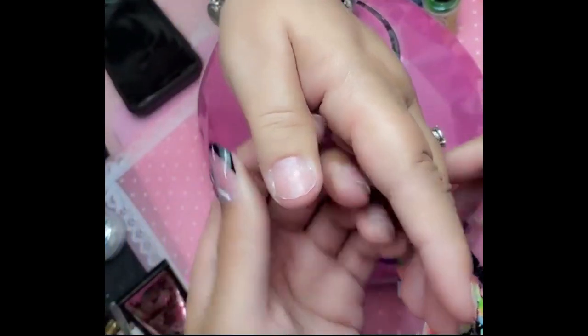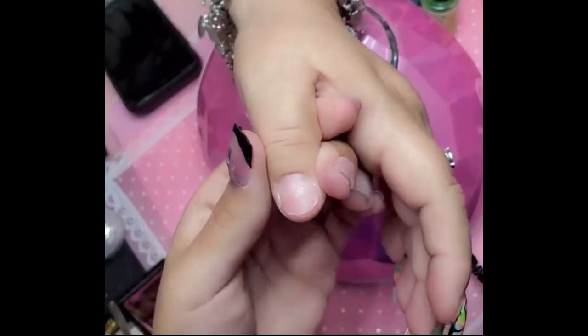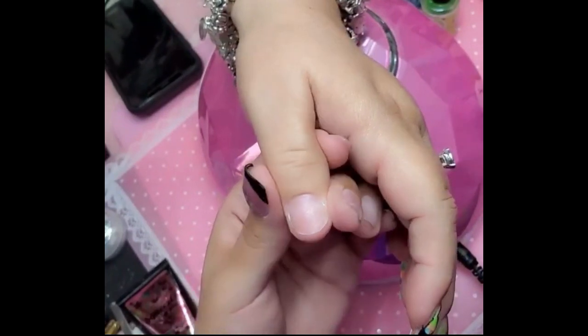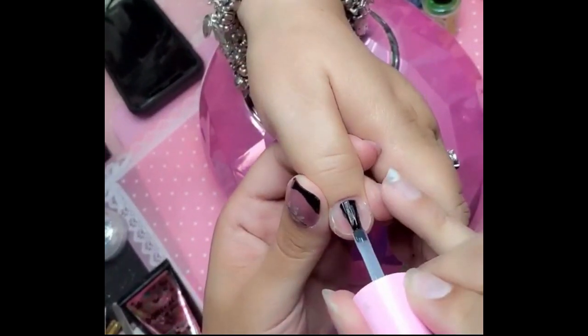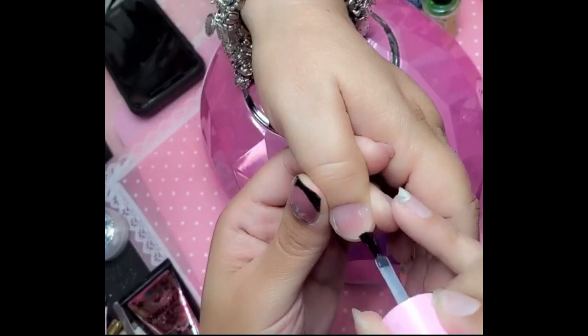Sara is ready to go with these Sunday school nails. I already etched the nail, applied one coat of nail prep, one coat of primer, and now with base gel I'm going to apply a nice amount.